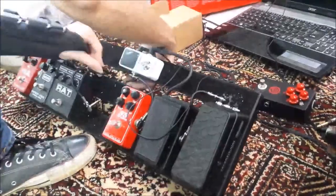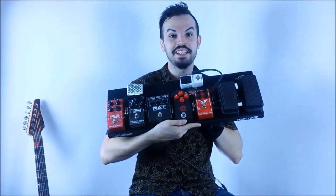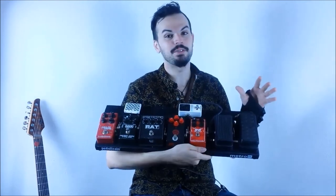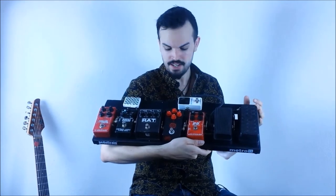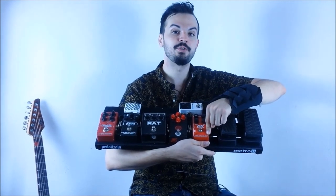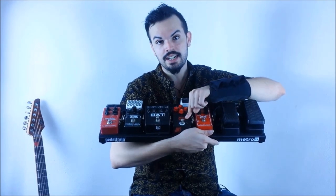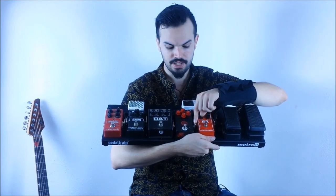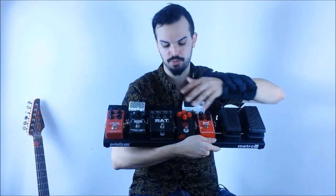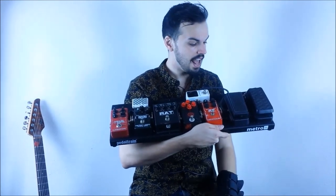I'll show you guys exactly what's going on with my pedal board — a new and updated version. As you can see, there have been a couple of small changes since last time. I did add a little pick box, and I switched up the positioning a little bit. I actually moved the BB preamp a bit forward in the chain. So now it's volume, wah, BB preamp, and the AT Drive, which is brand new. I still haven't figured out if that's the best position for it. I have the Proco Rat, the MXR Carbon Copy, and the TC Electronics Hall of Fame, and they seem to be working out pretty good.